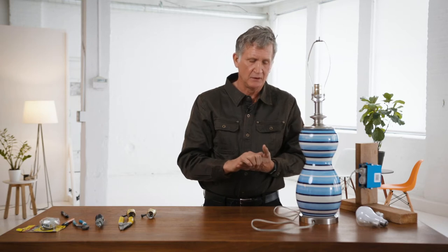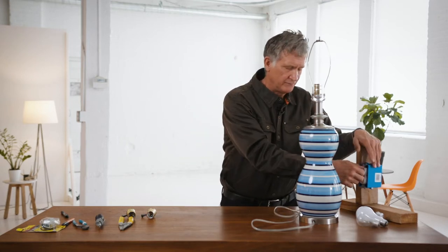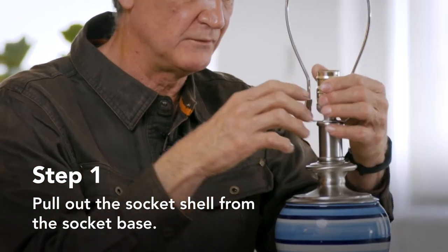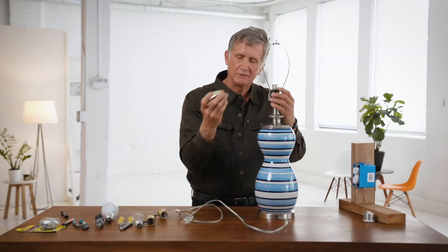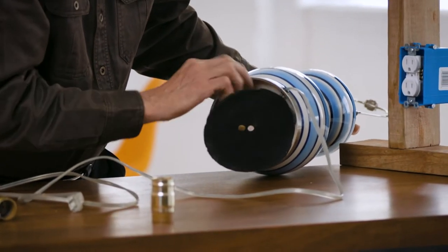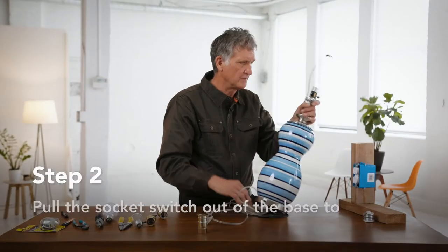So we're going to replace the socket. One thing to keep in mind: when you replace a socket or a light bulb, you want to disconnect electricity whether you know it's present or not. As far as taking this apart, it's just sort of wedged inside there. You're going to pull it out like that and you've got the outside housing. Then at the bottom, where your wire goes through, you're going to feed some wire through the bottom and pull it out through the top like that.